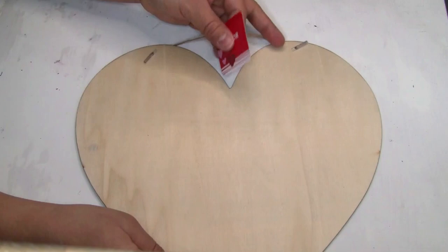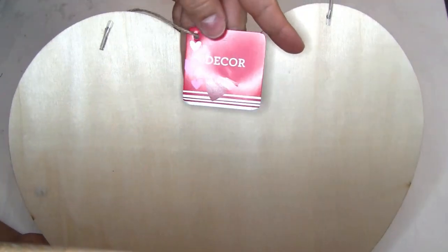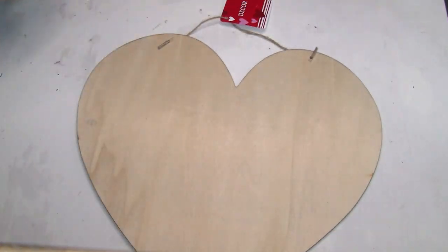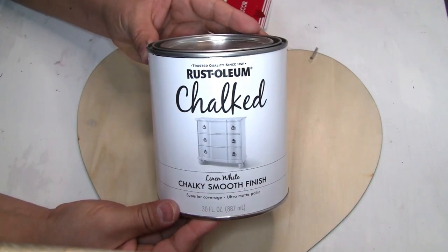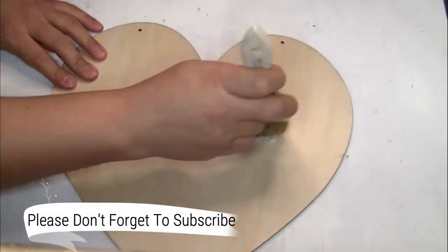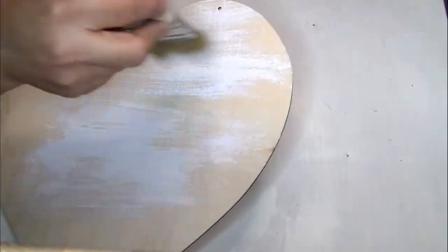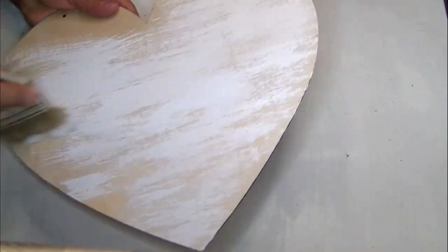For the first project I'm going to be using a word decor sign that I got from Dollar Tree. I'll show the item number if you need it. To paint it I'm using the Rustoleum chalkboard paint in color white that I got from Amazon. I'm just going to do one coat and let it dry. I'm painting it with just a little bit of paint because I want the wood to show through — I love this distressed technique. I also paint the edges of the heart.